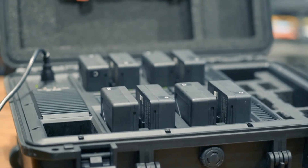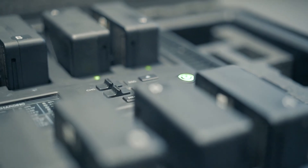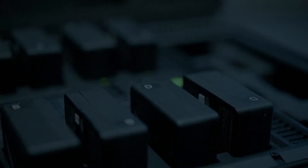If you have any more questions about the DJI battery station, head to our website at www.spheredrones.com.au.